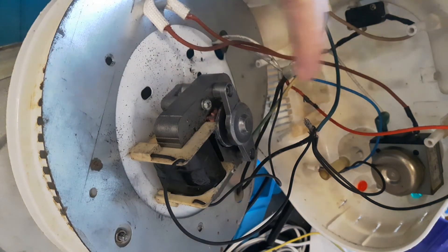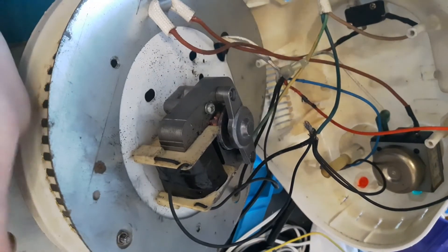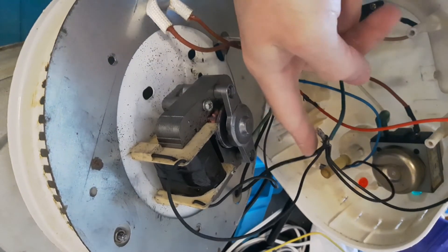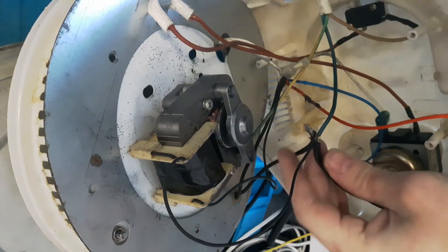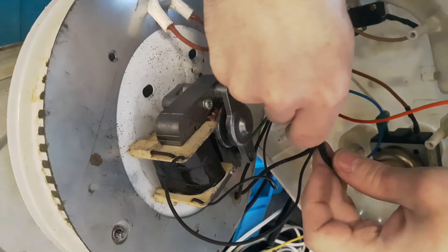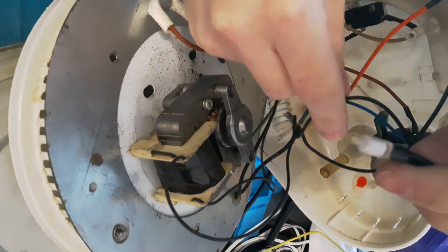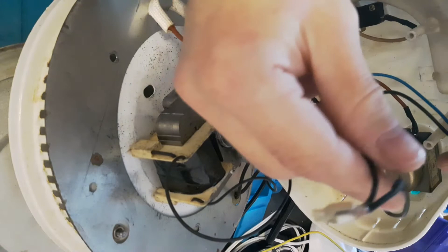One wire of the element — which is just under here, but you can't see it on camera — comes out and goes into one of these connector blocks to connect all the wires together. One goes straight down to one side of the motor. One goes down to the heat light, so it shows you when the element's on. The other one goes to the power light.